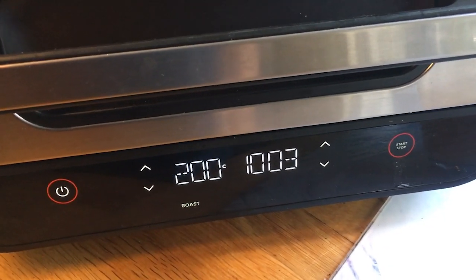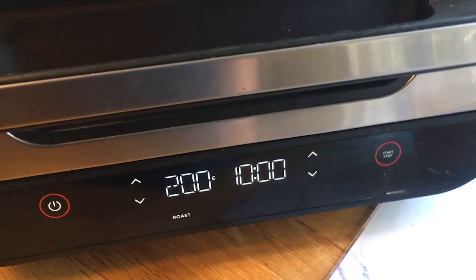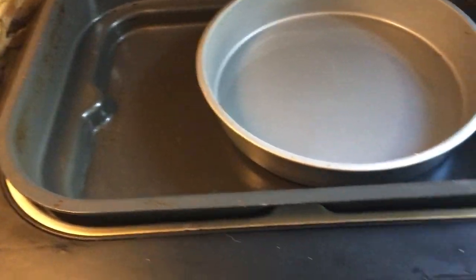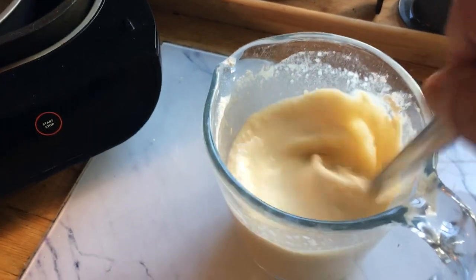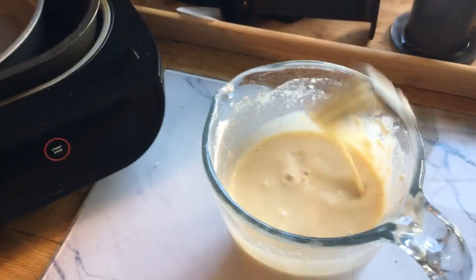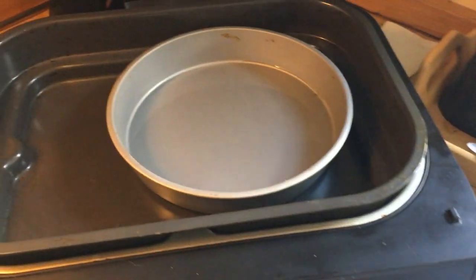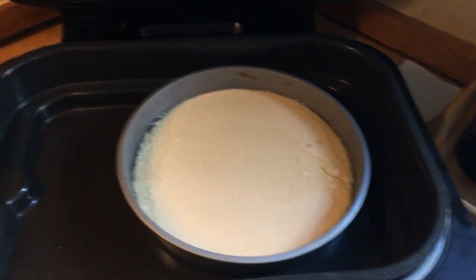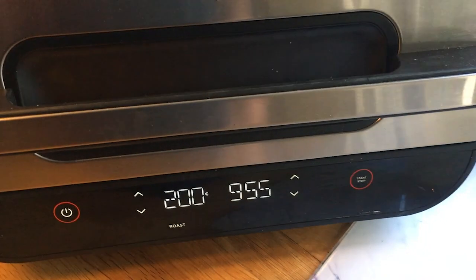The air fryer is now reaching 10 minutes in. Now I need to lift the lid and add the mixture. Now leave that to cook for another 10 minutes.